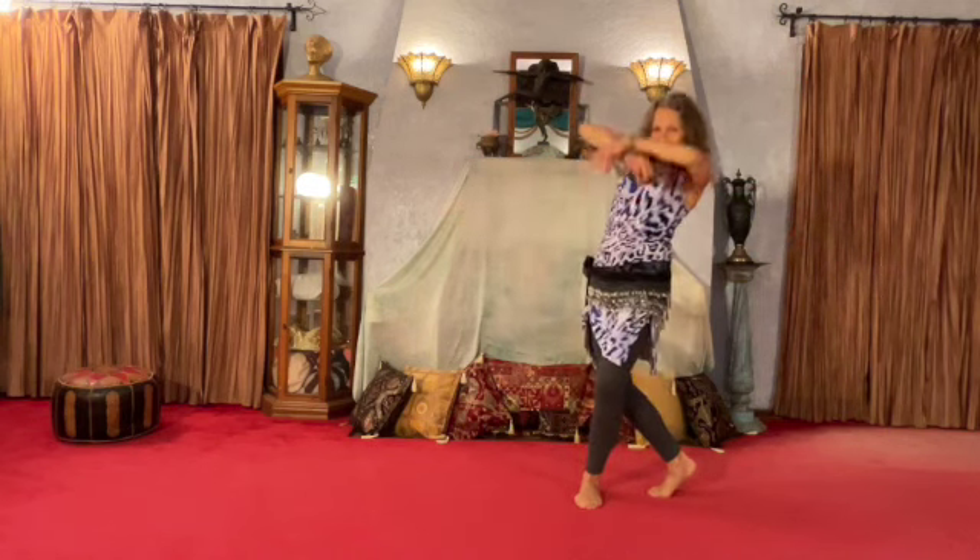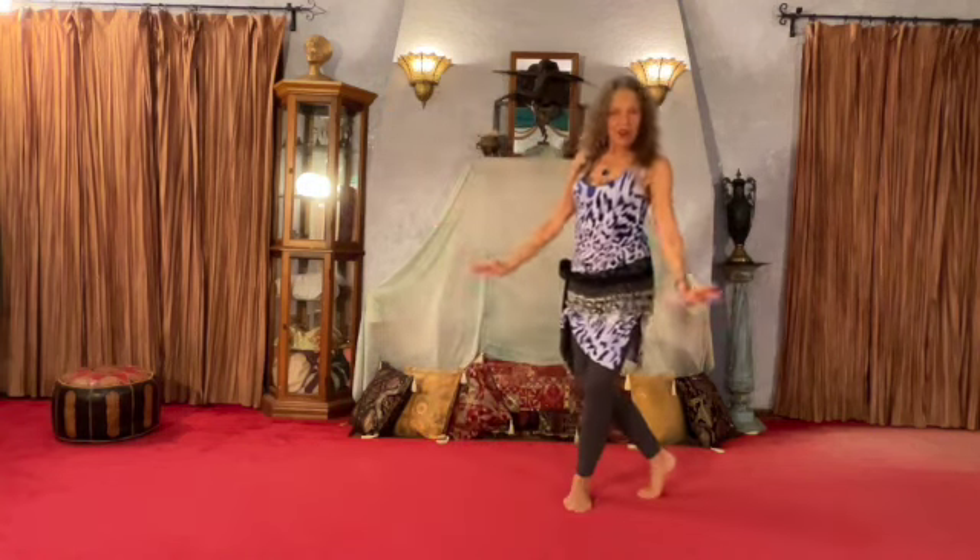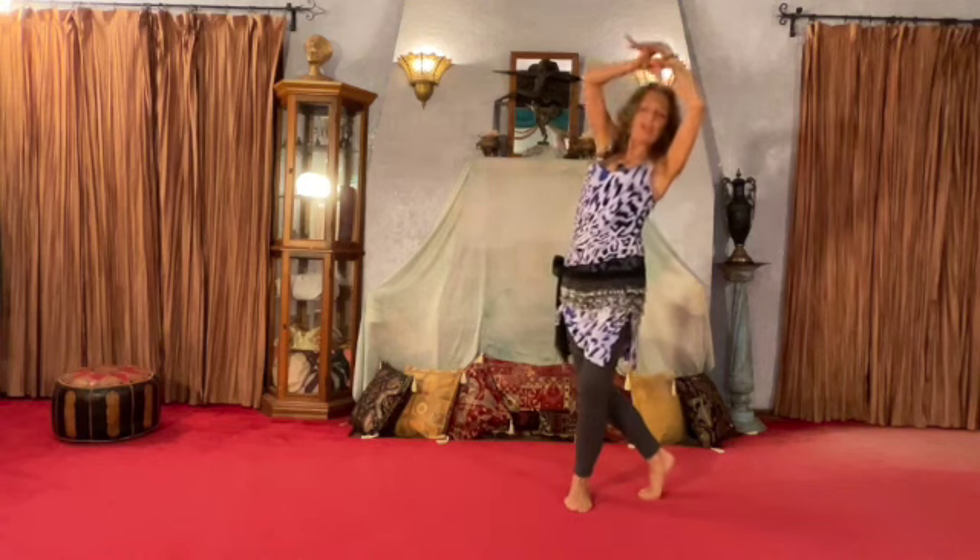Let's add a shoulder shimmy. One, then two, then three, then four, five, then six as we step across. Hips, ribs, lean back, lift, shoulder shimmy.